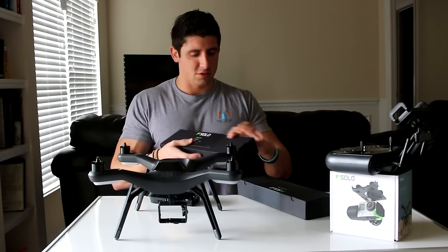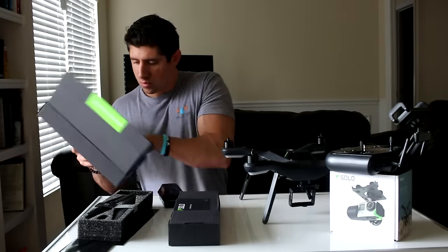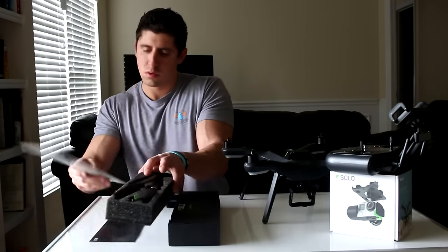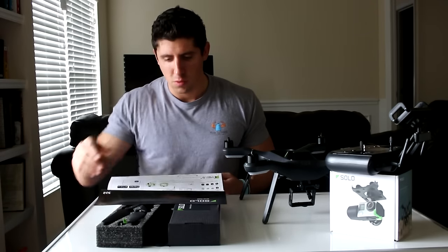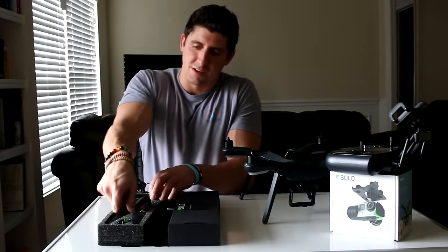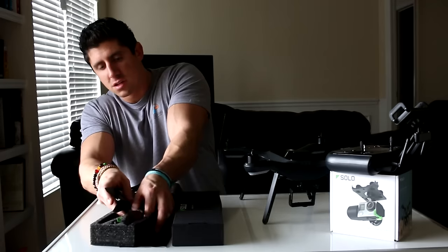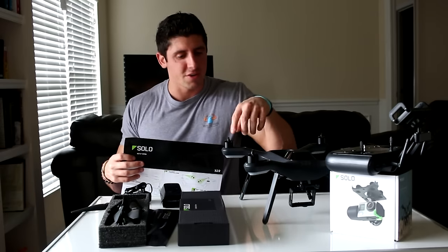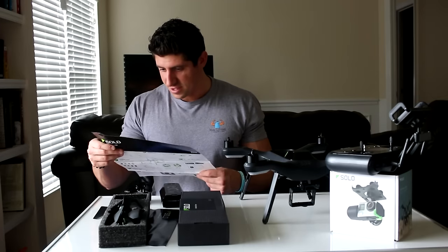Let's start with the getting started box. Setup guide: what's in the box, attach propellers. Let's start attaching some propellers. I have some black propellers and some silver propellers — three of each. I'm just now realizing I shouldn't have removed the pieces that were on here because they indicated which color of propeller was supposed to go on. I'm certain that matters.